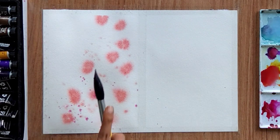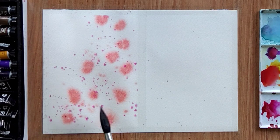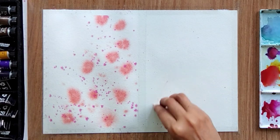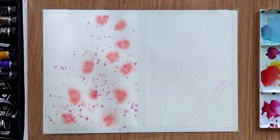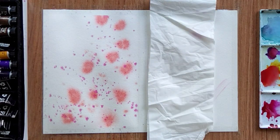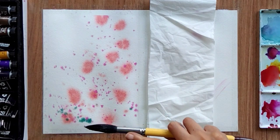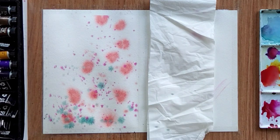I am also sprinkling some pink color into it. Whenever you are sprinkling color, try to cover the other area with tissue paper, otherwise the color will sprinkle onto that part as well. For now it is fine because I am going to use wet on wet technique for the second painting as well, so make sure you cover the rest of the area.